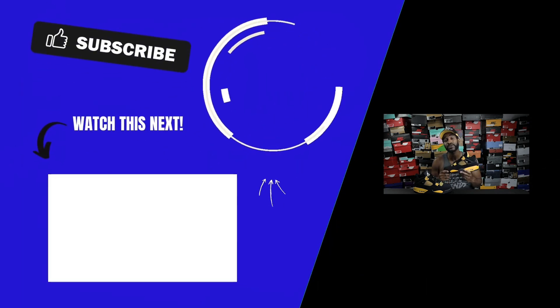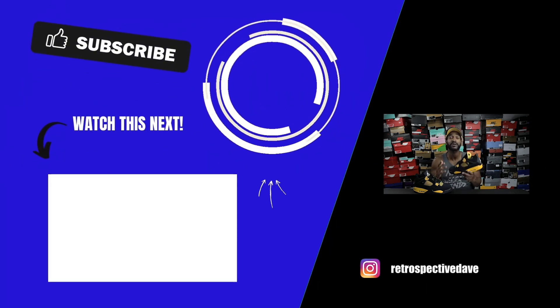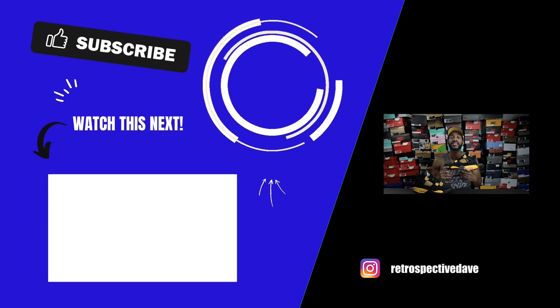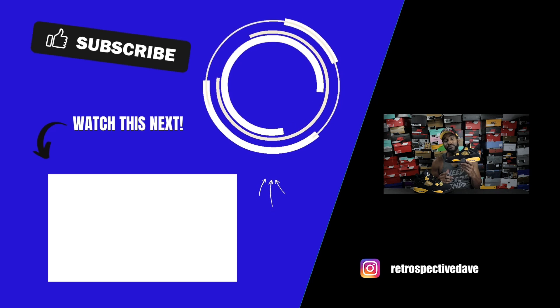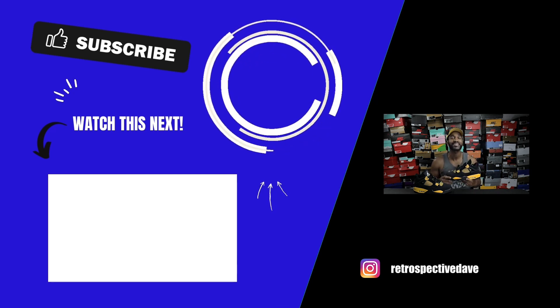That'll do it for today's episode of Guided Laces on the Air Jordan 4 Thunder Legit Check. If you found this video useful, definitely hit the like button, and please comment, share, and subscribe as well. If you have any questions after watching and want to reach out to me on Instagram, feel free to do so at Retrospective Dave and I'll be sure to answer any questions you have about this shoe. Until then, stay fresh, blessed, and free of stress — I'll see you all in the next video.